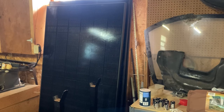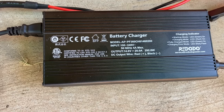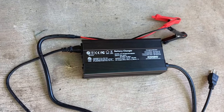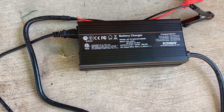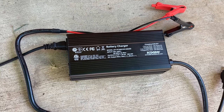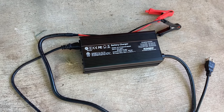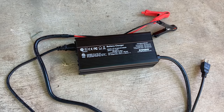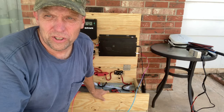I picked up this Redodo 20 amp 12 volt charger so I could charge each battery individually. You want to charge the batteries to be even before you put them into your system - get every battery topped off and balanced before you connect them. That's very important. You could probably get a cheaper charger, but go with Redodo. I figure if I get the one from the manufacturer it's going to be the right one - they're not going to sell you something that's not good for their own batteries.